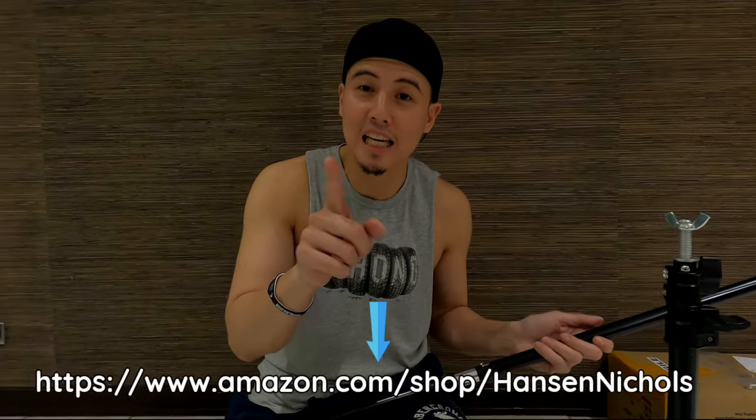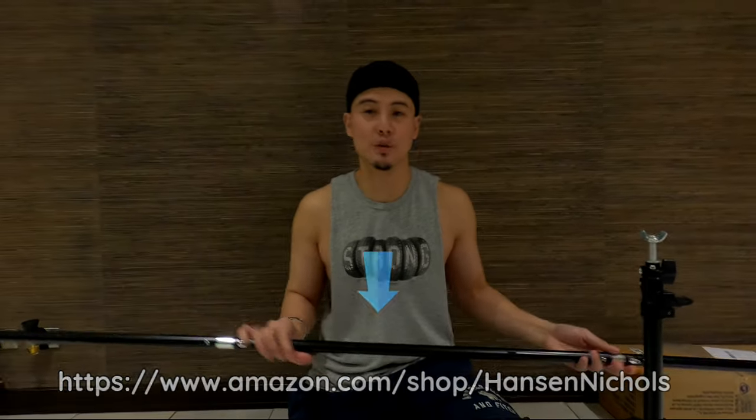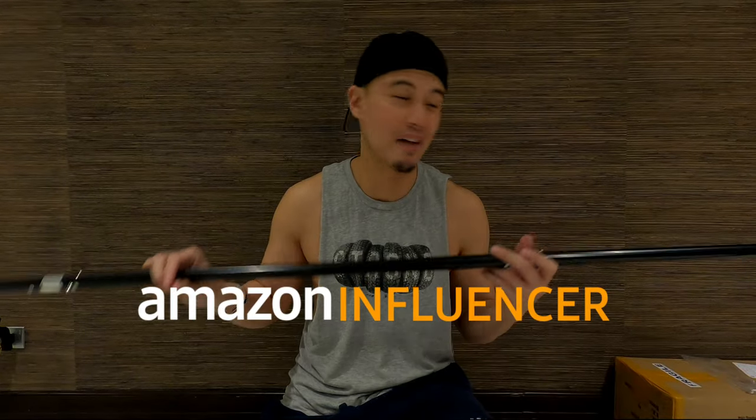I will put a link, by the way, on where you guys can buy this type of green screen on my Amazon shop, because I am an official Amazon influencer. I will teach you guys how you get this, and I'm sure it will have instructions.